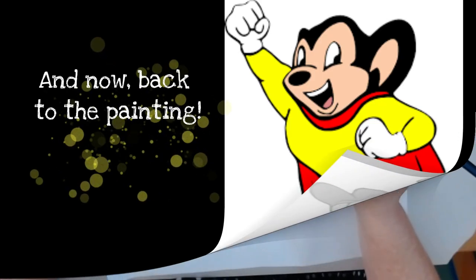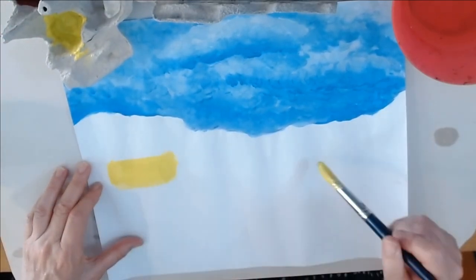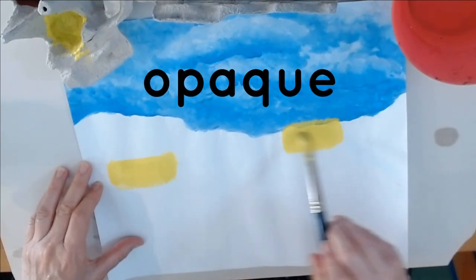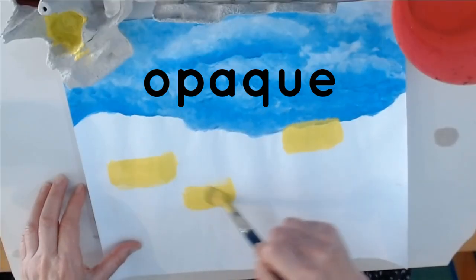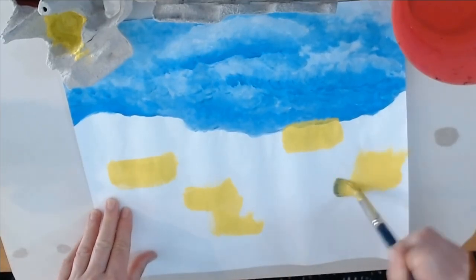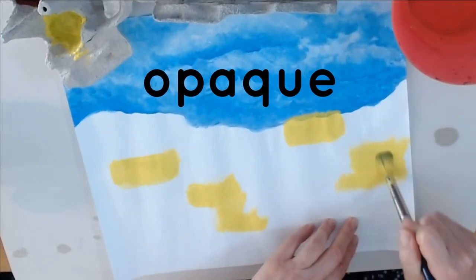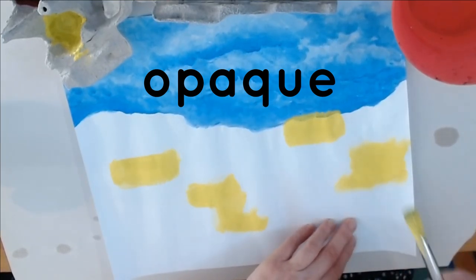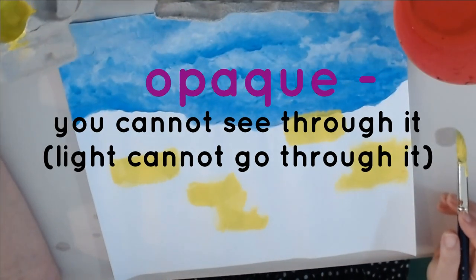And now back to the painting. I'm going to start with rectangles and lines. I can see that this paint is not opaque because I can see the sky through there, so I'll have to think of a solution for that. Sometimes when you're working with different materials you have to solve technical problems. The yellow is not very opaque — do you remember what opaque means? It means you cannot see through it.